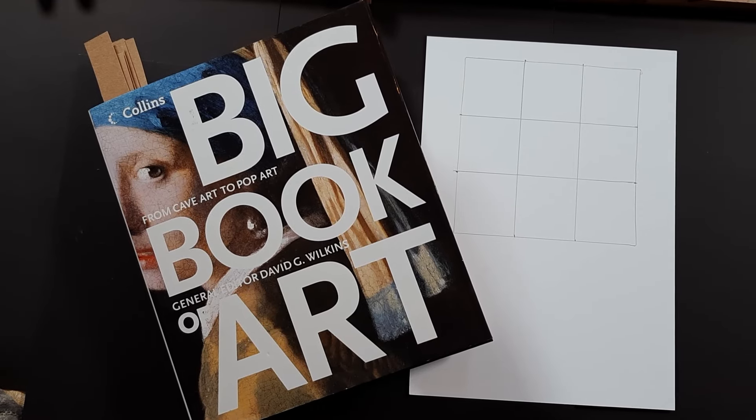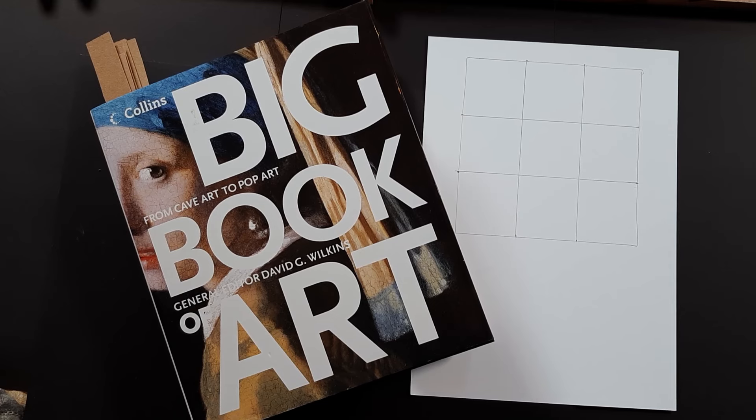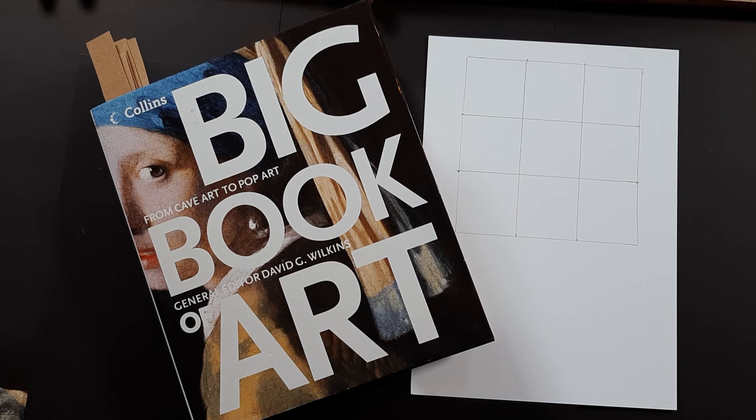Hello everyone, it's Ginger here and we are going to be doing a little mini series on color palettes from the masters, which is always something really interesting. At least I found it really interesting — the kind of color palettes that a lot of the high-end painters, some modern and some fairly ancient, used in some pretty famous paintings.